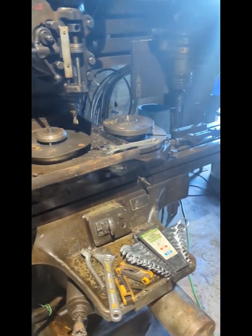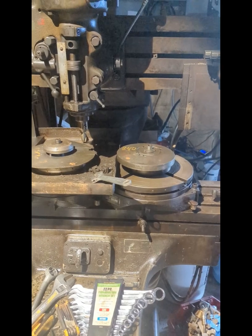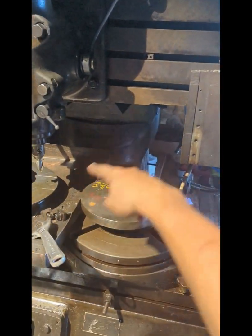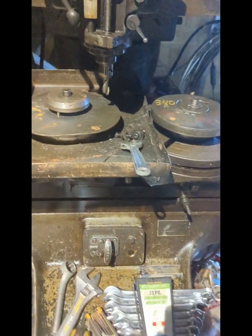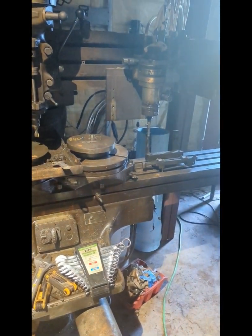Back in the day, before CNC machines, this made a lot of sense. But now we have computers — they're cheap — and you can do all of this on a computer instead. It also comes with these rotary tables that spin. There was a gear pump over here that broke during moving. It's a great design system, but it makes no sense for this time and era.